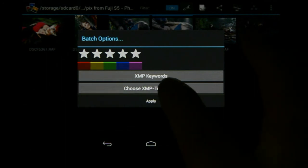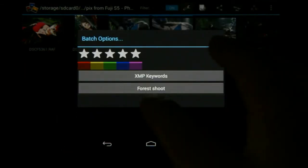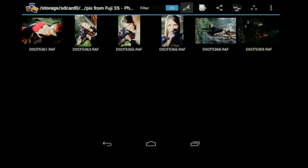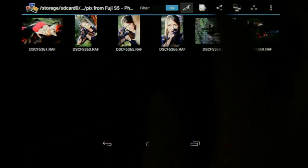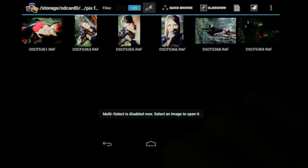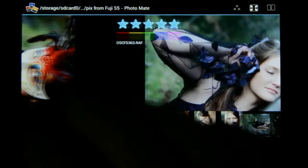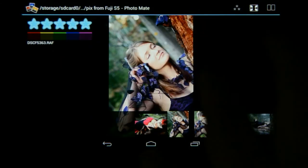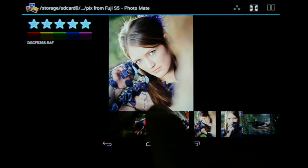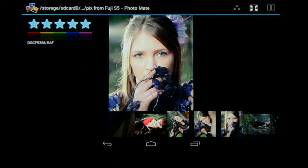I'm going to go to Choose XMP Template and run the 'forest shoot' template — I choose that and say Apply. You'll see it flip those two images because they were on their sides and the editing has now been done on them. I'll turn multi-select off and go to the quick browse to have a closer look at the batch process we've completed. This image has been changed with the forest shoot XMP side file — same with the other one, and it worked very easily.